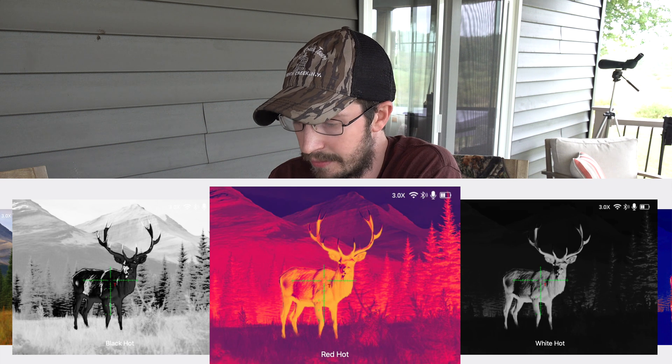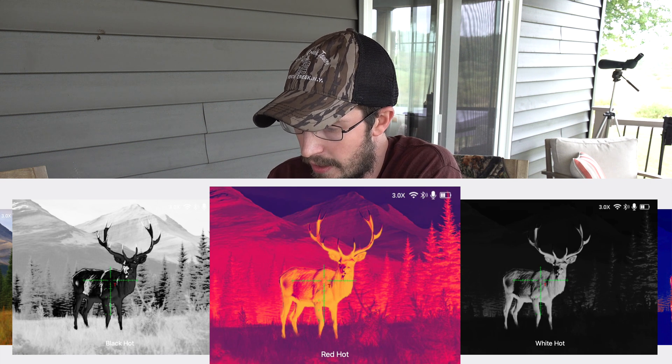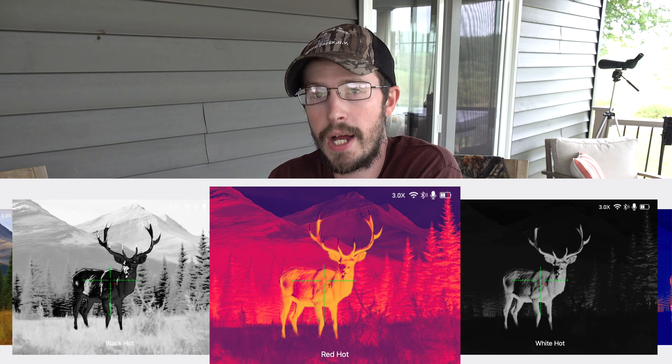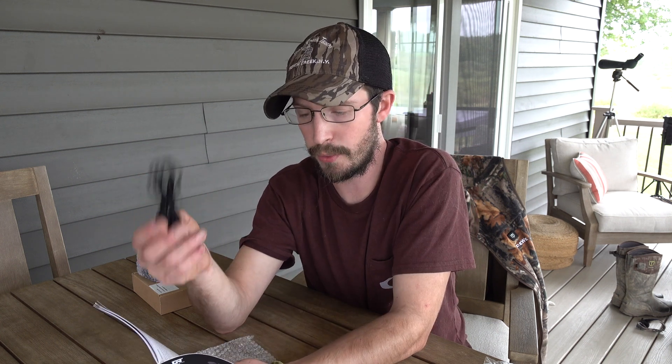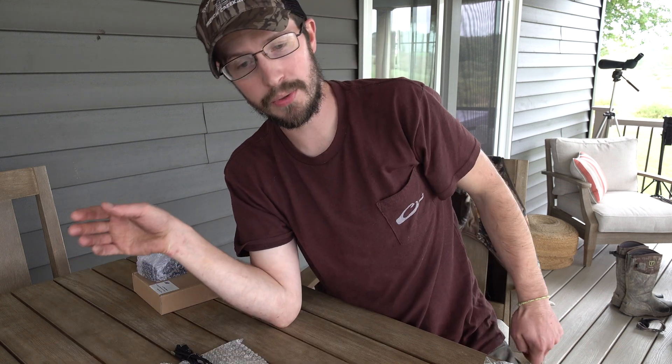That's pretty neat. Your one-shot zero — like with a lot of thermal and night vision scopes now — if you know where your first round impacts the target, you can look through your scope and move the reticle to where it needs to be. You can get 5 hours out of one battery, but you can also run external power through a power port, which they supply a cord for, if you want to run external power or hook the scope up to your computer to pull out video.